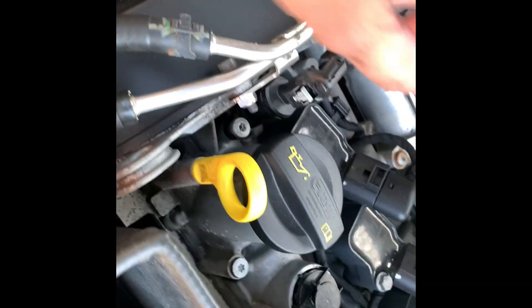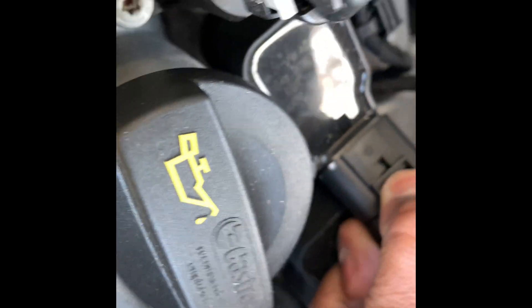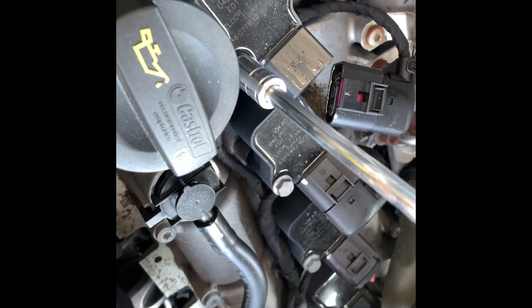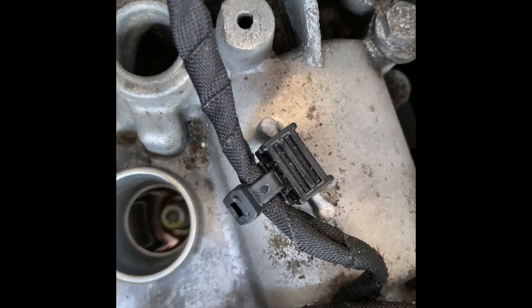It's quite a simple process — just clip these down like this, pull them away, then get a 10mm socket and remove these 10mm bolts. Make sure you don't lose them. These should just pull away, and then you have your spark plug inside there.